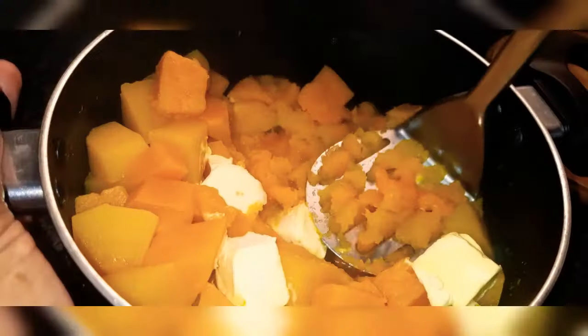Add water and bring it to boil until it's nice and tender.